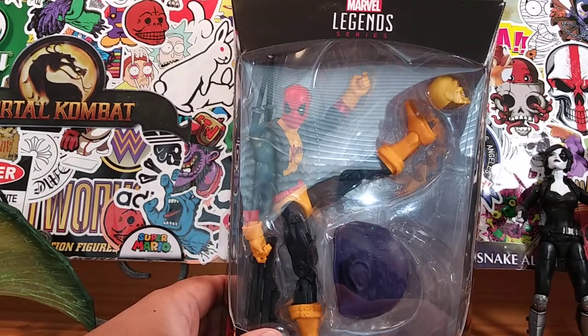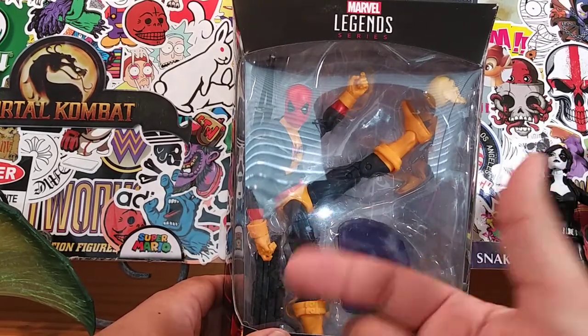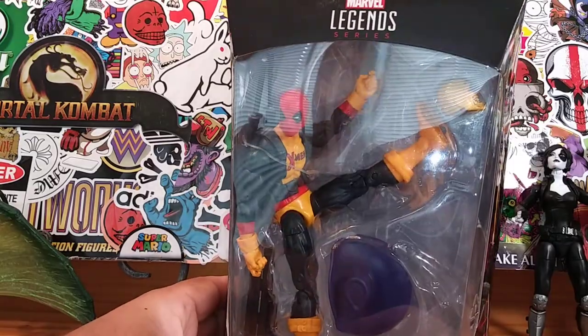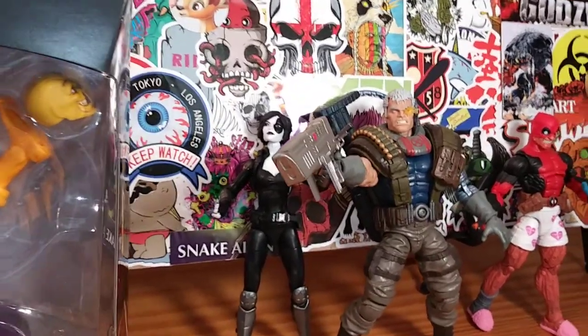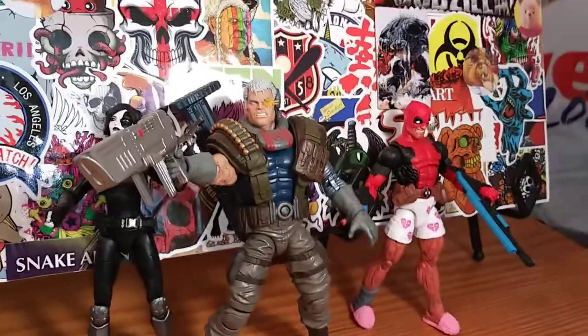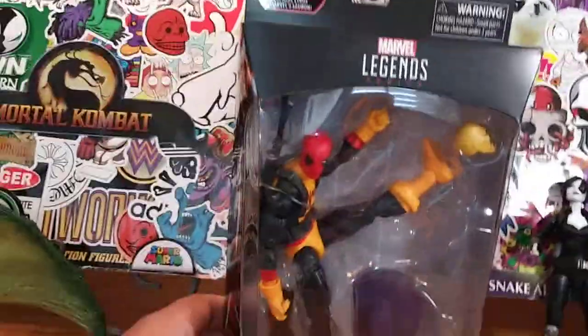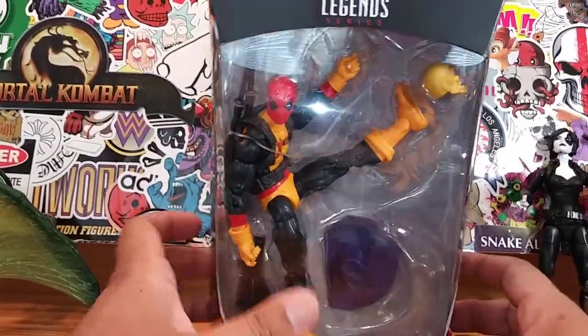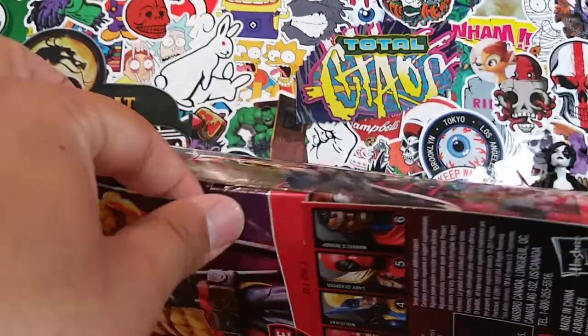This Deadpool has the X-Men wardrobe going on, which is always a plus. I have the Deadpool X-Force and now the Deadpool X-Men. Off to the right you can see some members from the X-Force - Domino, the classic Cable, and the Deadpool and Chill figure. All of those figures I've already reviewed, so check those out if you want.